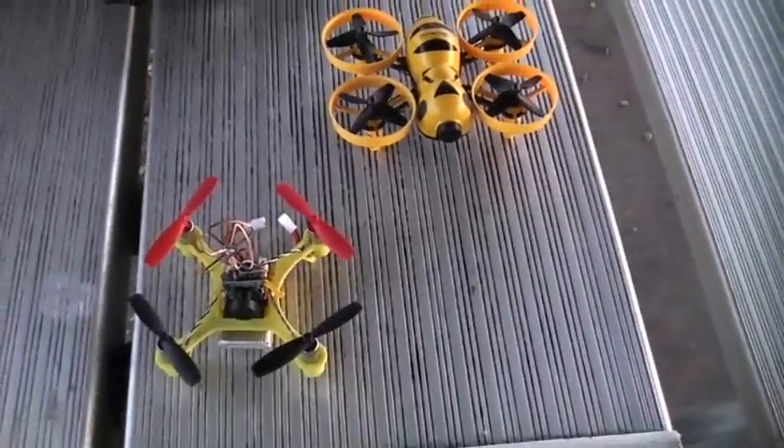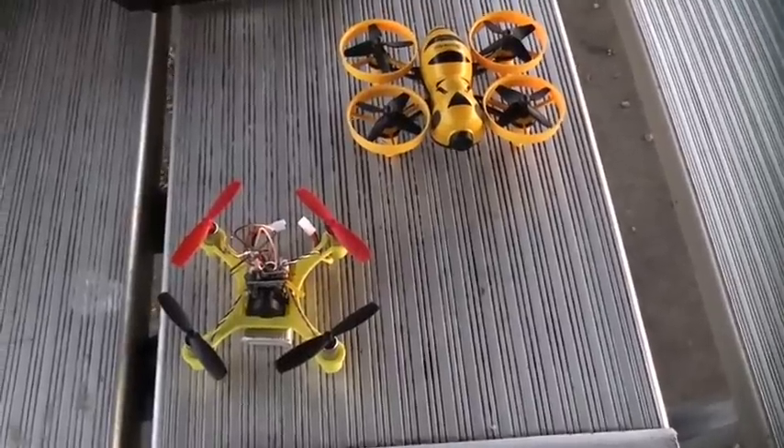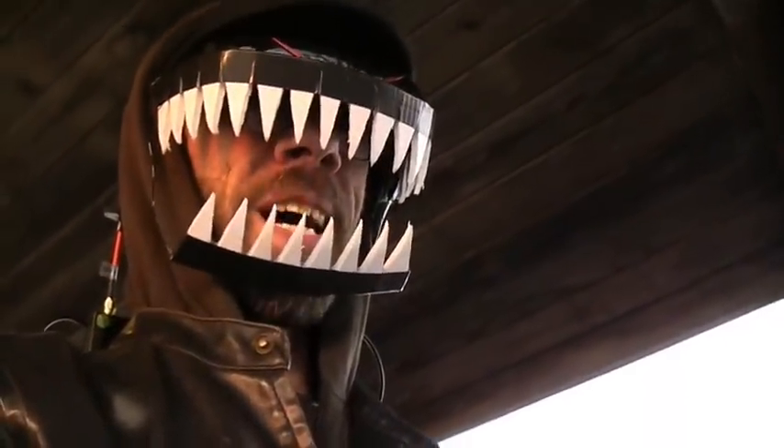It took us a little while to reprogram these and rebind them to our transmitter, but we're finally going to get a chance to see how they fly. I'm going to have to fly them with the gloves on because it is very cold out today, so I don't know how good of a flight this is going to be, but let's check them out and see how they fly.